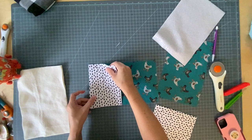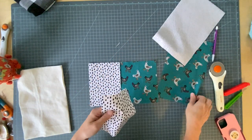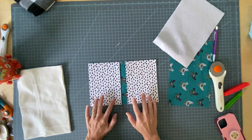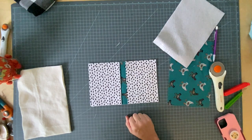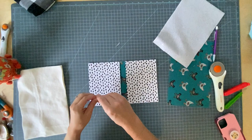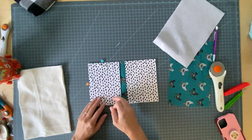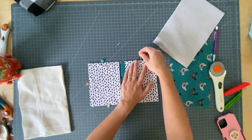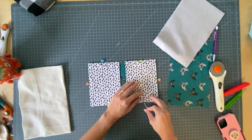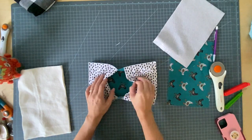Then you're going to line those up with the raw edges together on either side of one of your main pieces. I'm using this cute rooster fabric — I just think they're funny. Then you're going to go baste this together with a long machine stitch. Try to stick to a quarter-inch seam so you don't have to remove the stitches later if they show. Okay, so my pockets are held in place.